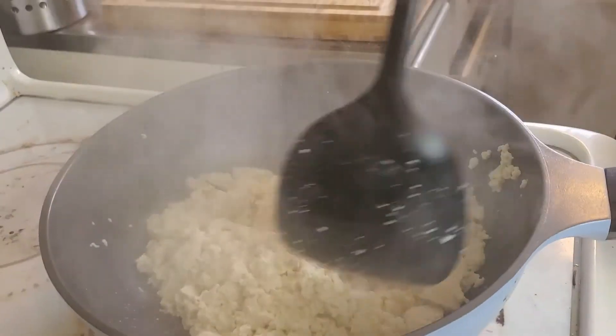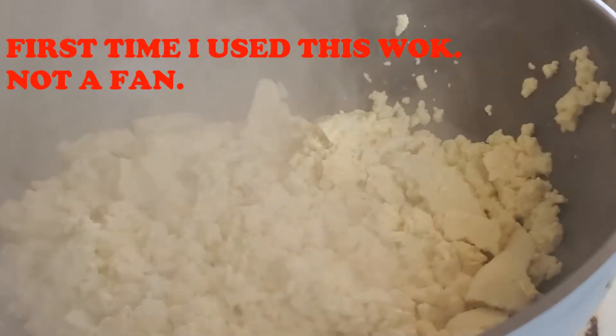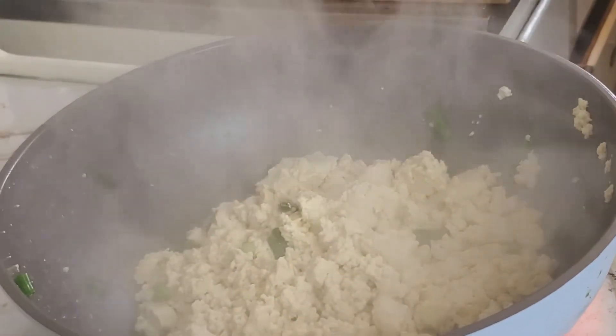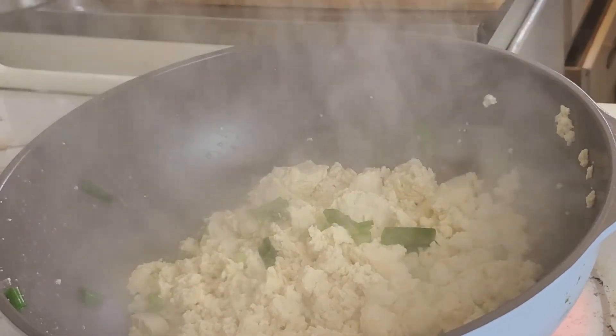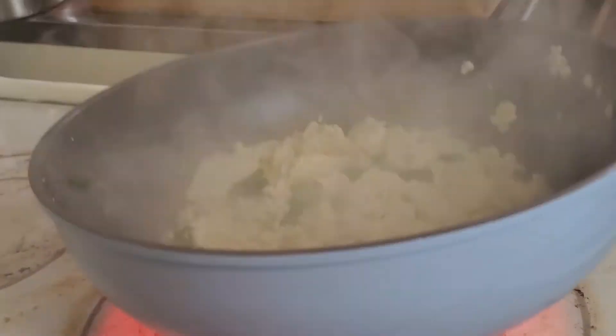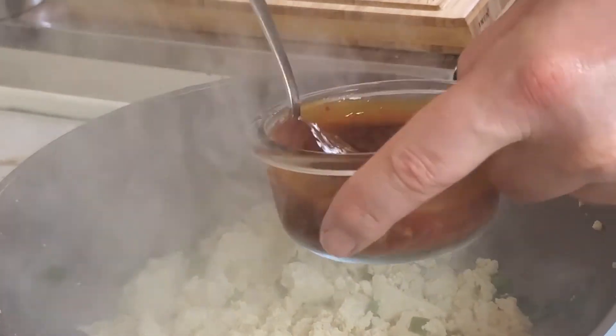I wasn't very lucky with this pan because I couldn't get it brown. Anyway, now I add the green onions — I add them about halfway through, or a little bit longer. If you add them in the beginning with the tofu, they're just gonna be really soggy and they're not gonna have any flavor at all.